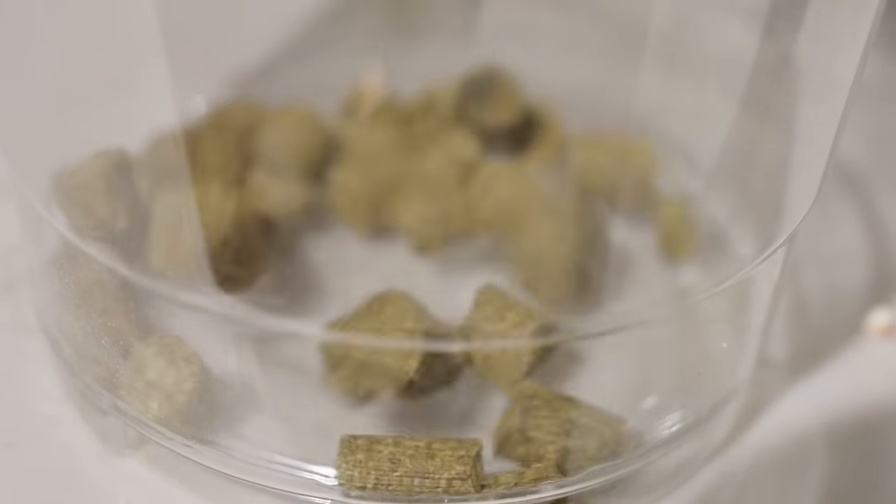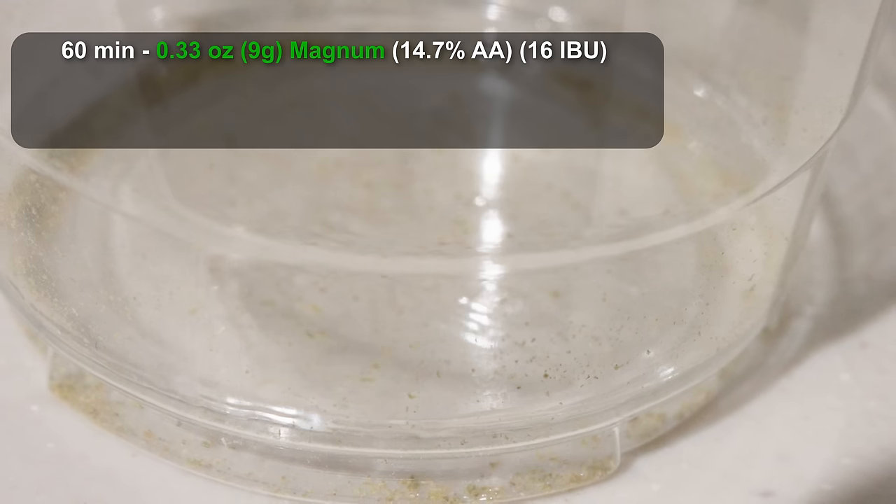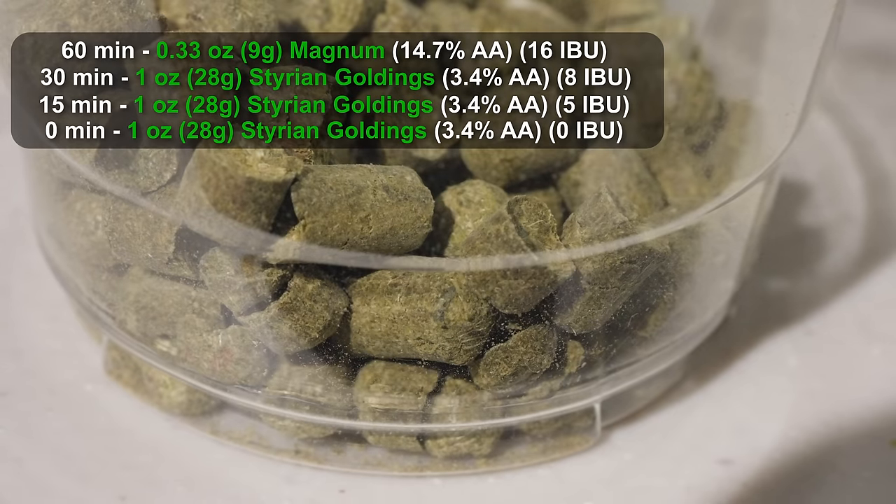For the hops on this beer, I'm aiming for a medium level of bitterness — around 30 IBUs. This is going to be a very dry beer, and bitterness is going to go a long way, so we want to be careful with the balance. About half of that bitterness is coming from a bittering addition at 60 minutes of one third of an ounce of Magnum, getting us about 15 to 16 IBUs. Then we're adding one ounce of Styrian Goldings at 30 minutes, one ounce at 15 minutes, and one ounce at zero minutes to bring us up to about 29 IBUs.